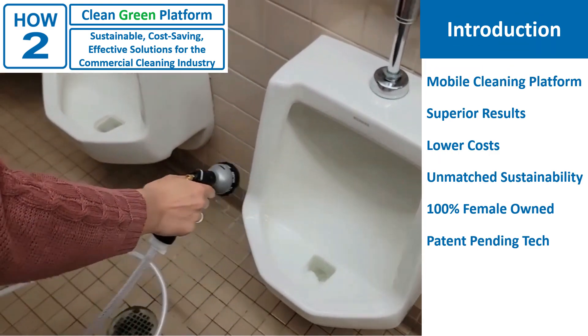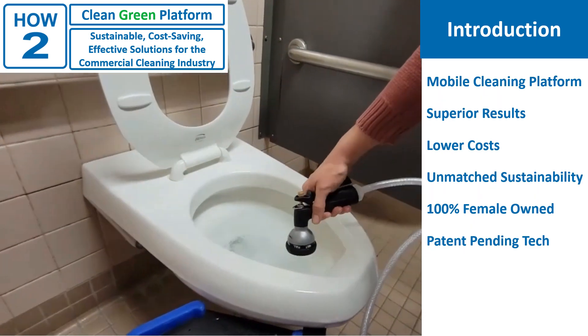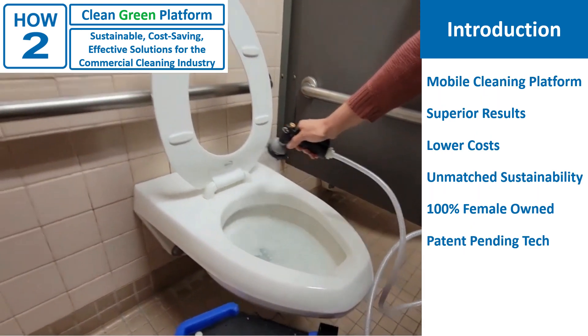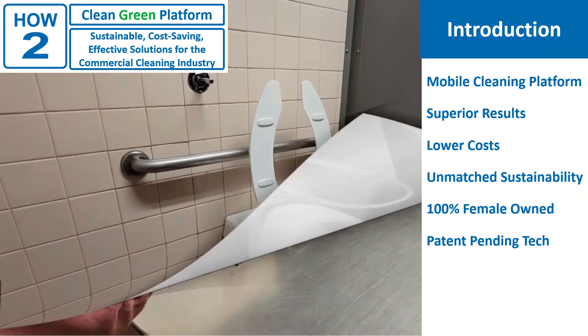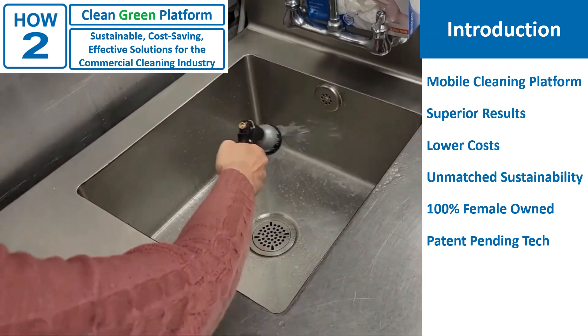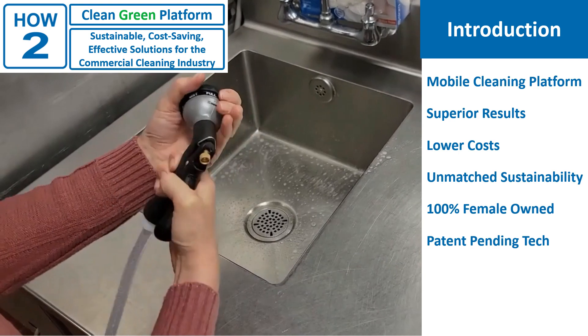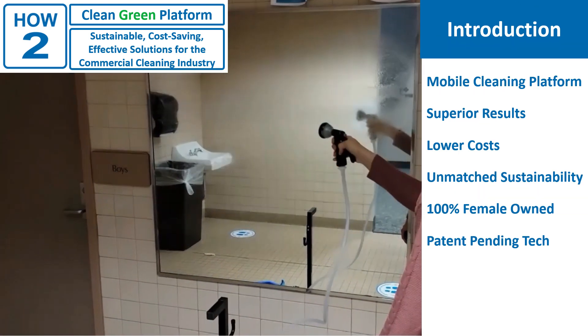So what is this high-tech cleaning device? It is the How-To Platform. The How-To Platform is a mobile cleaning platform that helps the cleaner in many ways. The cleaner achieves superior results, with less cost, through more environmentally sustainable means. All of this has been achieved by a small, 100% female-owned startup company. Of course, everything we are talking about today is patent-pending.